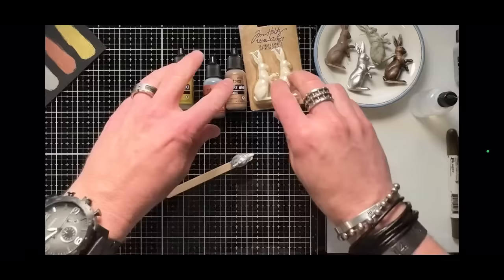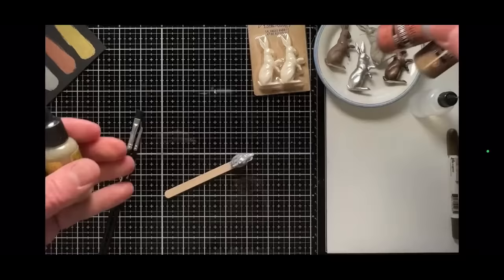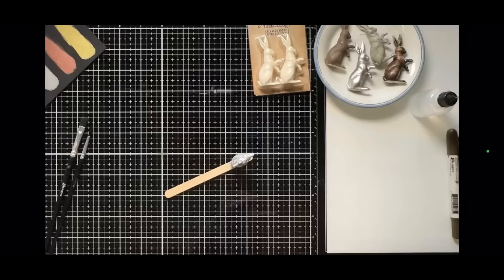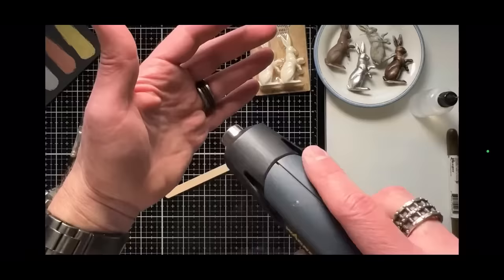Now we're going to heat it. You don't have to clean up before, but here's the important warning: these bottles are reactive with heat. Before you heat whatever you've done with foundry wax, get the bottles out of your way. If any diffused heat from your heat tool hits these bottles, they will solidify and they're done. I learned that the hard way. They're fine in a studio environment, but don't store them in a hot car at 150 degrees.